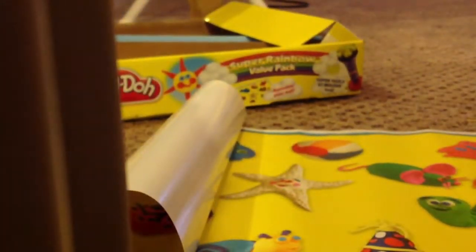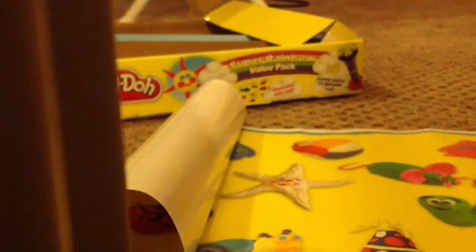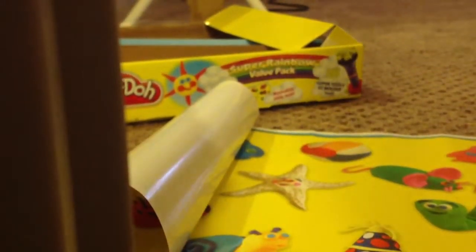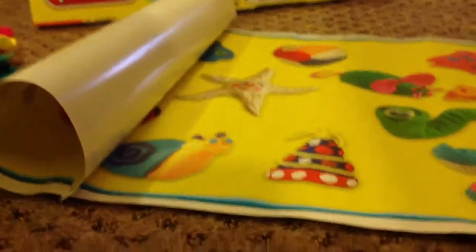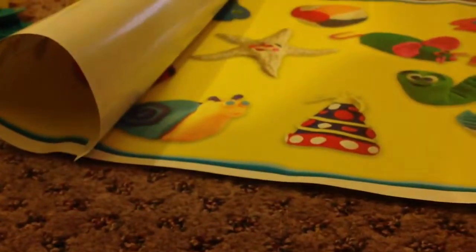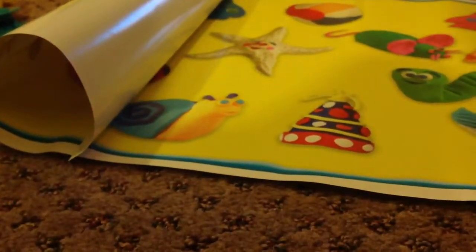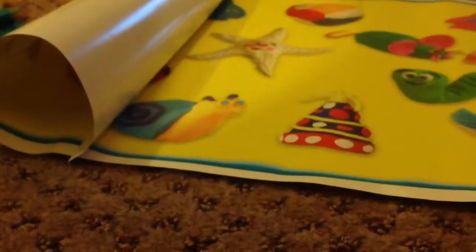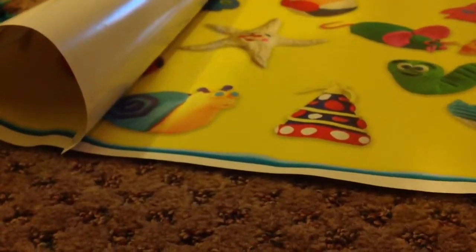I really recommend getting this if you're a beginner, because it comes with basically anything you could use with Play-Doh. You can use it with polymer clay too, but it's not the best with polymer clay. Please get it because it's really cheap — you get all that stuff for $15. Bye guys, I hope you really enjoyed this video!